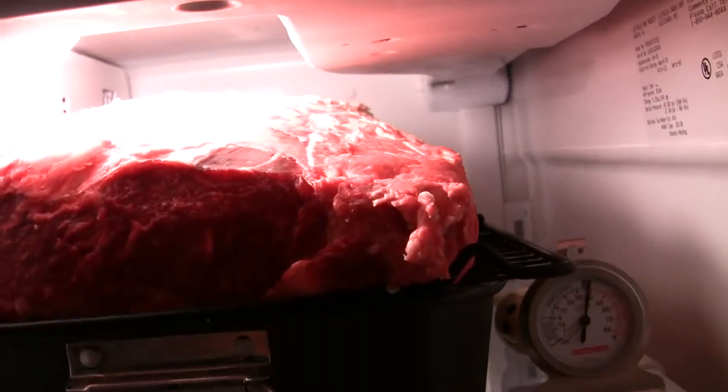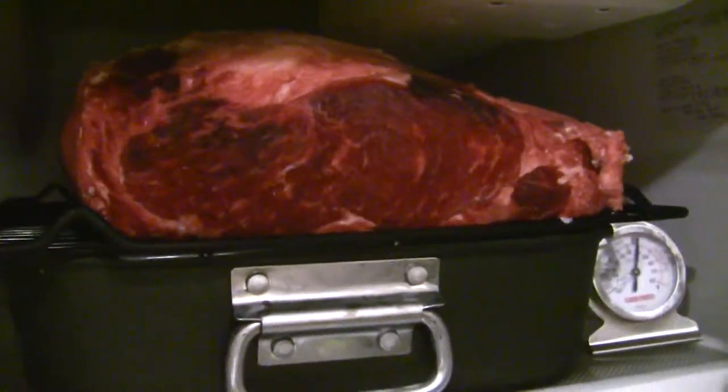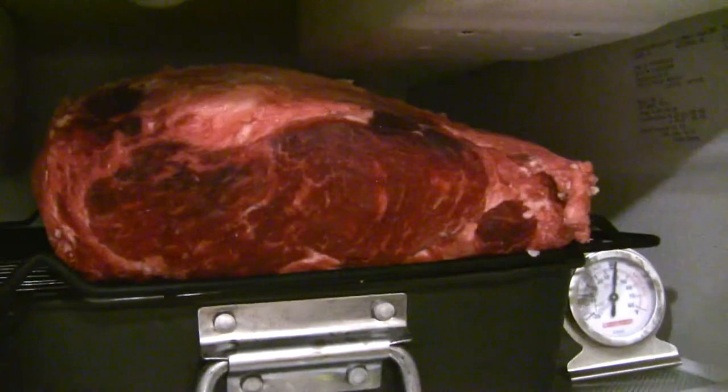The color is starting to look very dark. Let's see it like this. The color is starting to change.